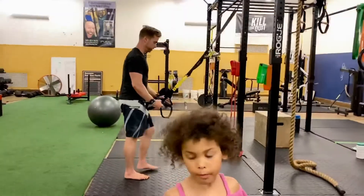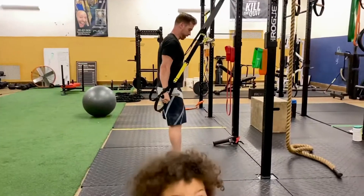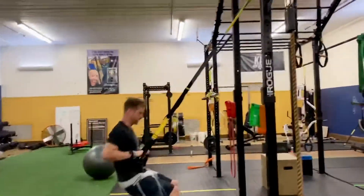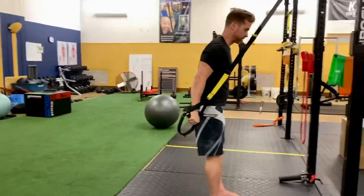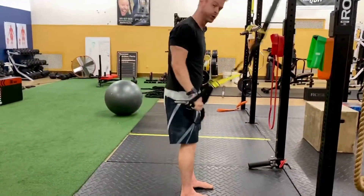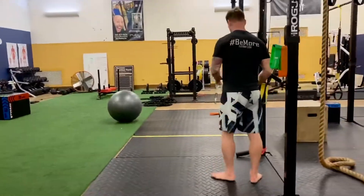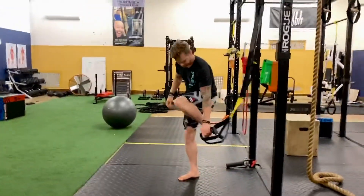You're then going into TRX muscle ups. If you didn't catch yesterday's video, we'll put a link below. You start with your back and triceps engaged, drop down, pull toward your chest, and press up through. Drop down, pull up, press through — two minutes on that, then a two-minute rest.